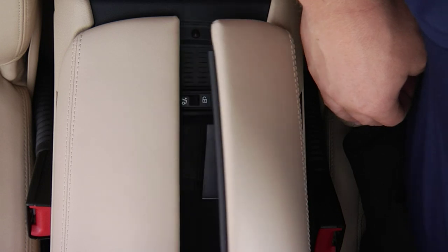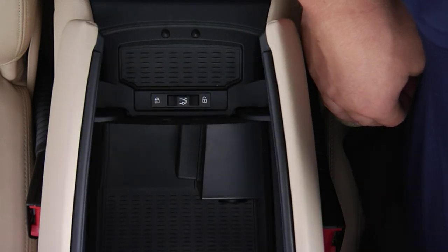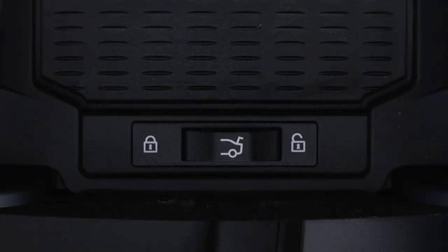Next, locate the tailgate lock. On the 750 Li, this is located in the front center armrest, though depending on your vehicle, it may be located in the glove box instead.